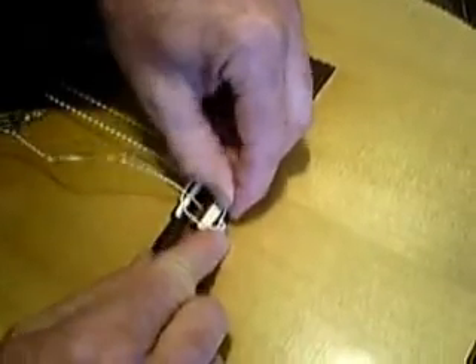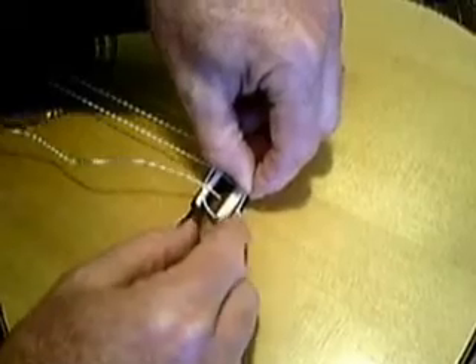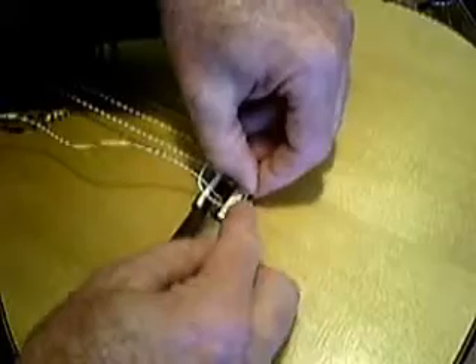Now we're going to hold the tag end parallel to the bridge and hold the standing part perpendicular to the tag end, and just put an index finger on it to hold it in place.